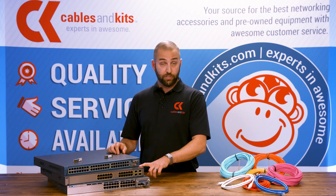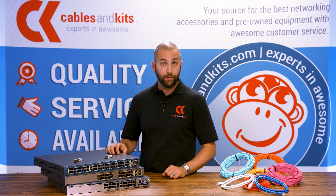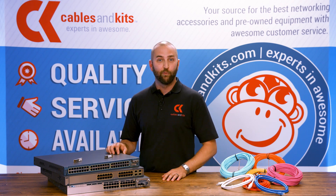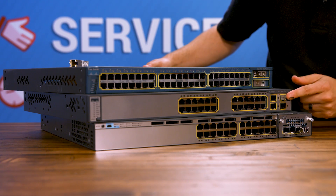The next generation of switches — the Catalyst switches, the 3560 and 3750 — used a smaller form factor called an SFP, which stands for Small Form Factor Pluggable. These smaller units plug right in the front just like the GBICs do.